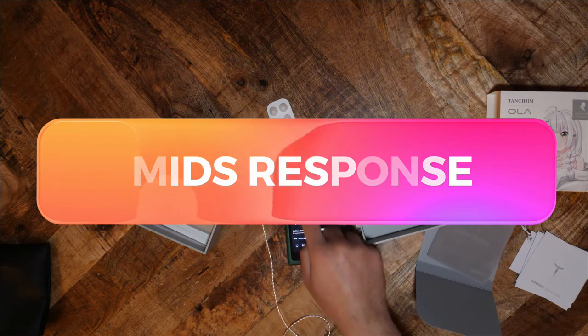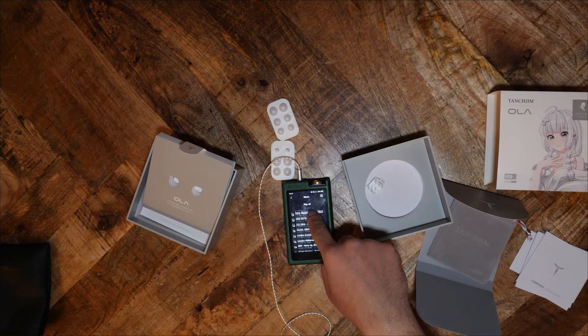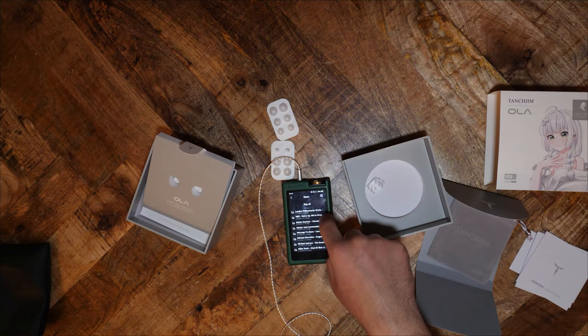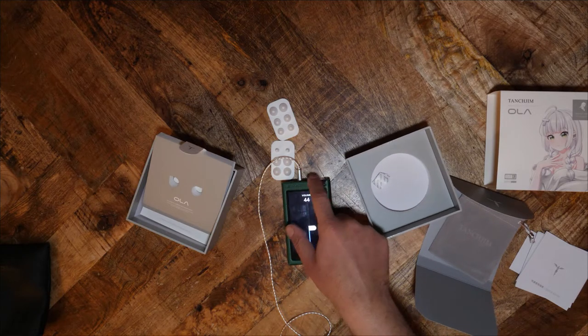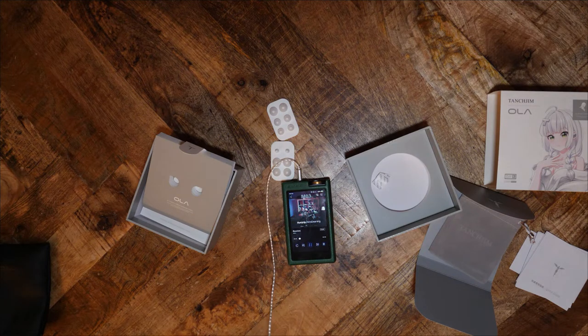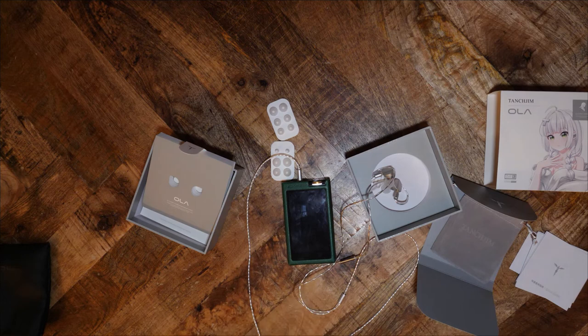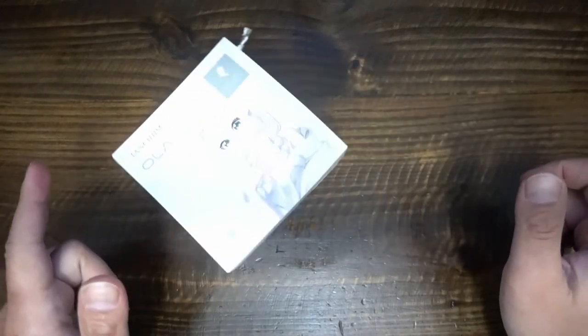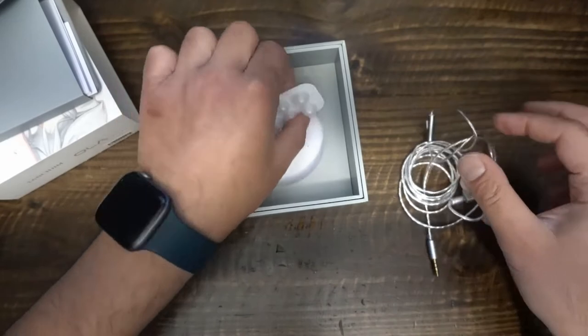My tests indicate that the mids are forward but not sibilant. In Orla Gartland's Why Am I Like This?, there is natural vocal grain and sibilance mixed into the track. The Ola presented both details and emphasized neither. Orla's voice was two steps ahead of the instruments, whereas the Quarks presented her voice about one step ahead. In Want You Back by Haim, the Ola again showed no emphasis of vocal sibilance. The Ola initially presented all three vocalists clearly with their individual tonalities, but when instruments played at maximum, the backup vocalists melded into one voice. The vocals remained one to two steps ahead of the other elements.